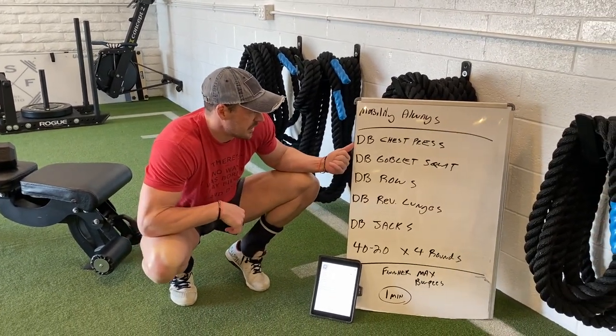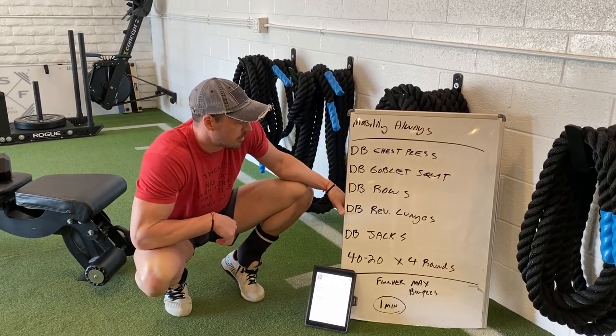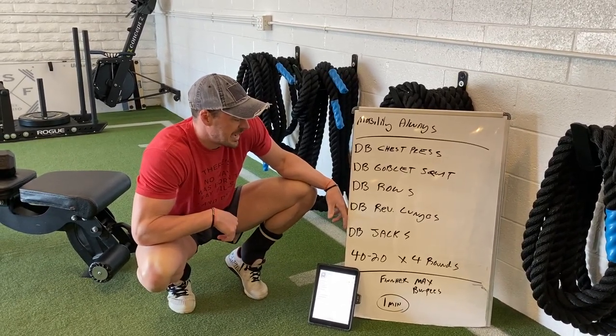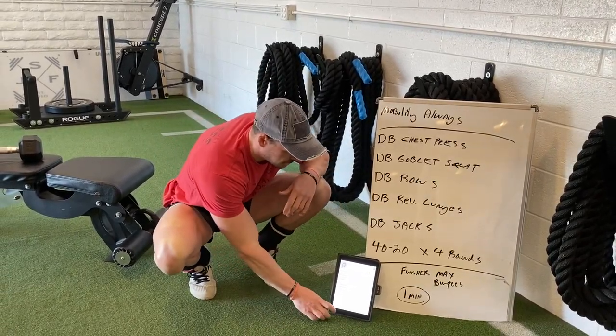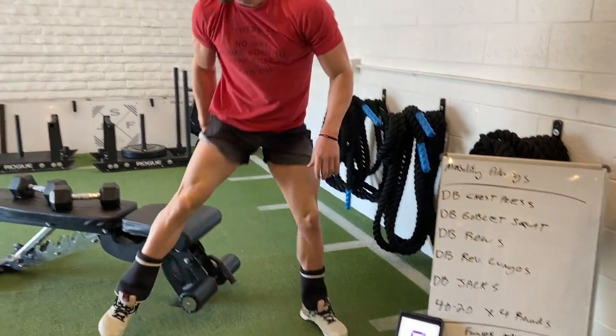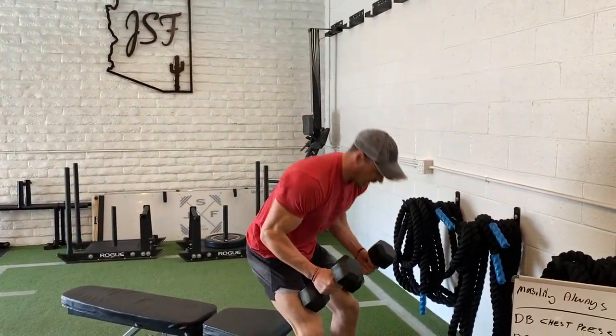We're going to go dumbbell chest press, dumbbell goblet squat, dumbbell bent rows, dumbbell reverse lunges, and dumbbell jacks as well. So again, 40 seconds you guys will work, 20 seconds you will chill. I'm going to cue it up here in 10 seconds. Whatever dumbbell load you guys have at home is fine. We're trying to make the light loads obviously go a long way.